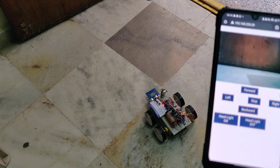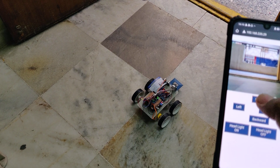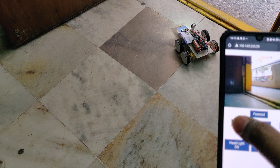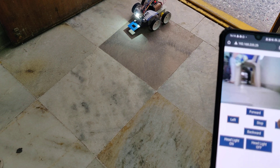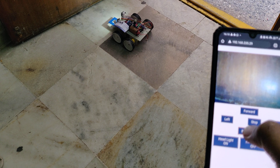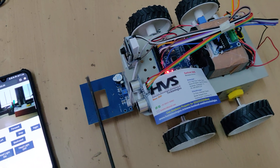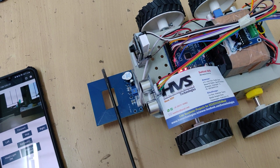We can still move the robot backward. And if any metal is detected, we will get audible alerts from the metal sensor.